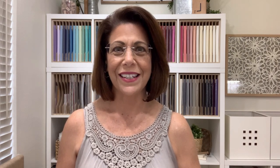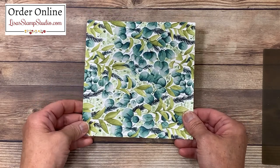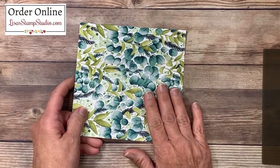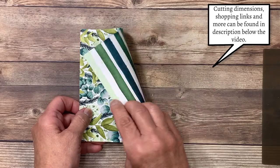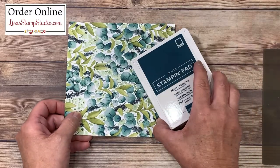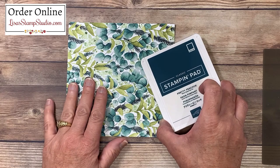Let's head over to the stamp table and get started on today's project. I've cut a piece of 6x6 Designer Series paper — this is from the Forever Greenery Series. It is absolutely beautiful. Like most Stampin' Up! papers, they are double-sided, giving you lots of options. I chose this pattern specifically so that I can use both sides for a large array of different greetings. The other great thing about Stampin' Up! products is the color coordination, so I've chosen the Pretty Peacock ink pad to use for the greetings, which will coordinate beautifully with this paper.